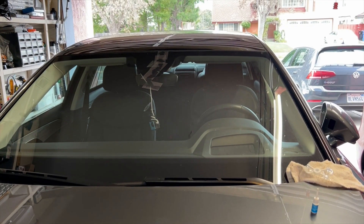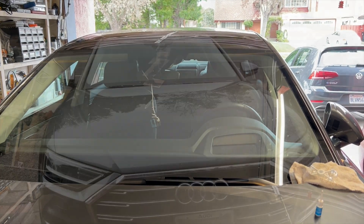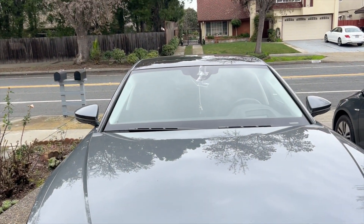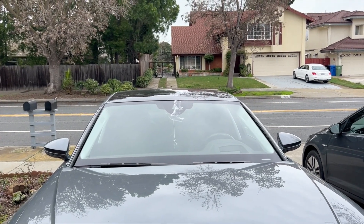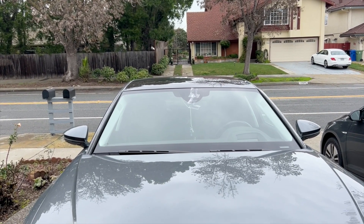We've placed the plastic sheet on top of the resin and we're just going to wait for five to ten minutes. There's no sun today, so I'm not sure we have enough ultraviolet light to cure.